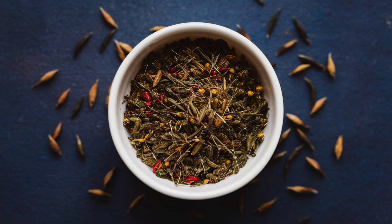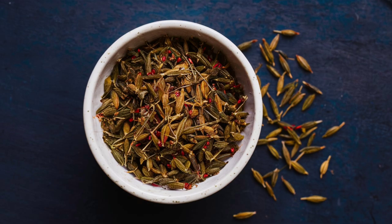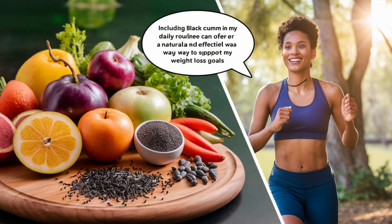4. Immune boost: rich in antioxidants, black cumin water strengthens the immune system and helps prevent various diseases. Including black cumin in your daily routine can offer a natural and effective way to support your weight loss goals. Thank you.